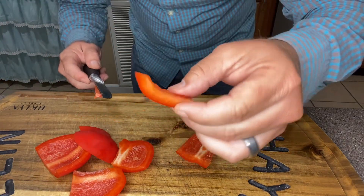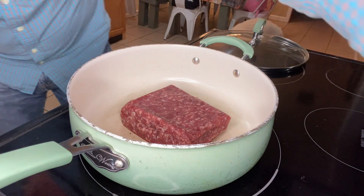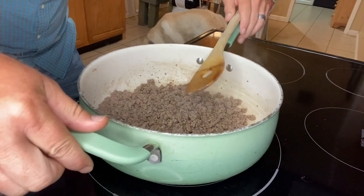All right folks, we've got a pound of ground beef from Huffman Farms — really liking their ground beef and their beef products in general. We're gonna put the burner onto a medium heat and get this going.